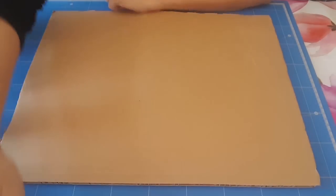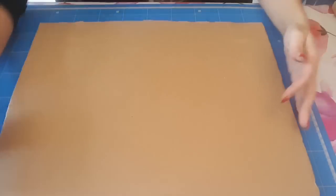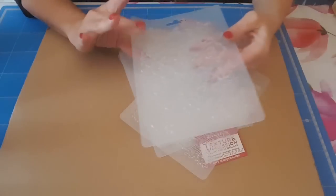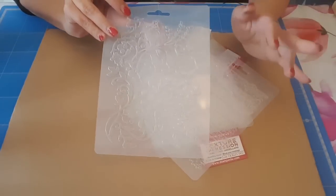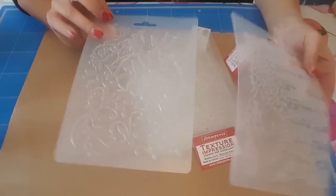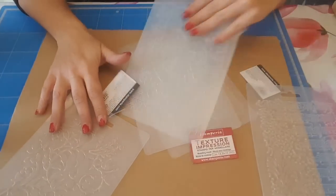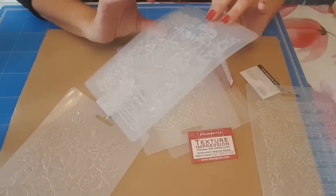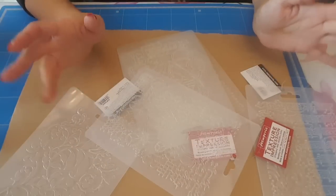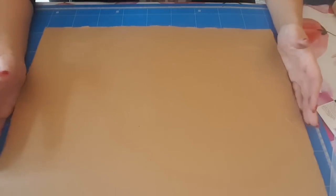Bonjour à tous, je suis très heureuse de vous retrouver. Aujourd'hui on se retrouve parce que je voulais faire un test sur les moules Stamperia. Ça fait quelques temps que je les ai achetés, je crois que je les ai achetés à ma dernière commande sur Avec Passion. Je voulais les tester, ça fait un moment. On va faire ça ensemble, c'est la première fois que je fais ça, je ne connais pas, donc soyez indulgents.